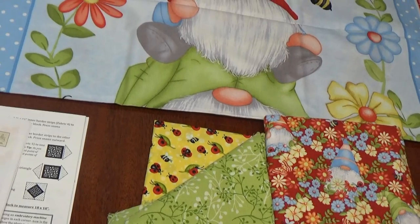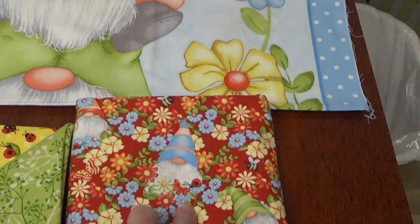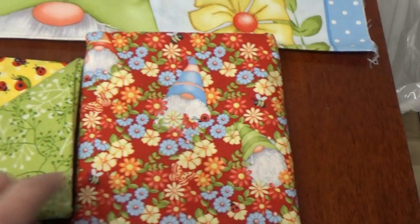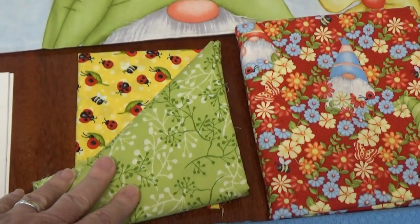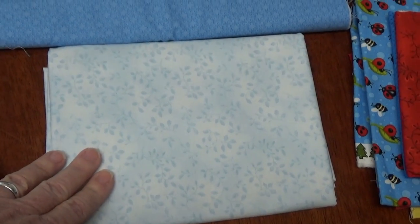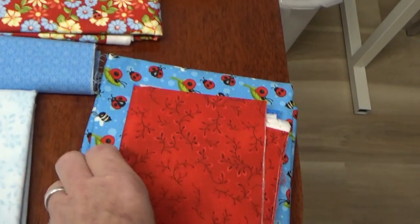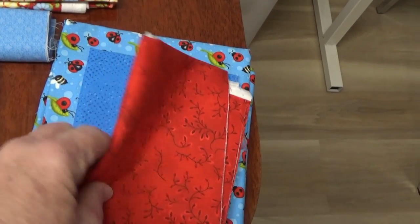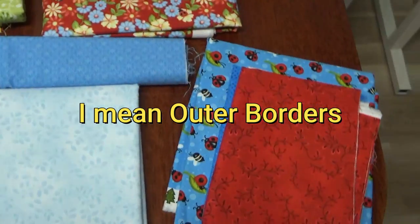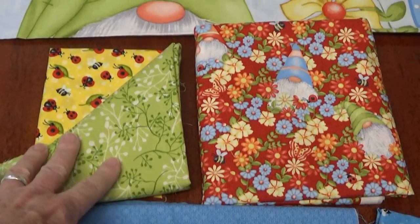For my five squares in the nine-patch, I'm going to fussy cut the little gnomes to the required size. I'll use these two fabrics to make up the pinwheels, this will be my inner border, and I'll use this pretty light blue for the big triangles where flowers will eventually be embroidered. I may use another fabric for the binding or some of the green — I'll wait and see.